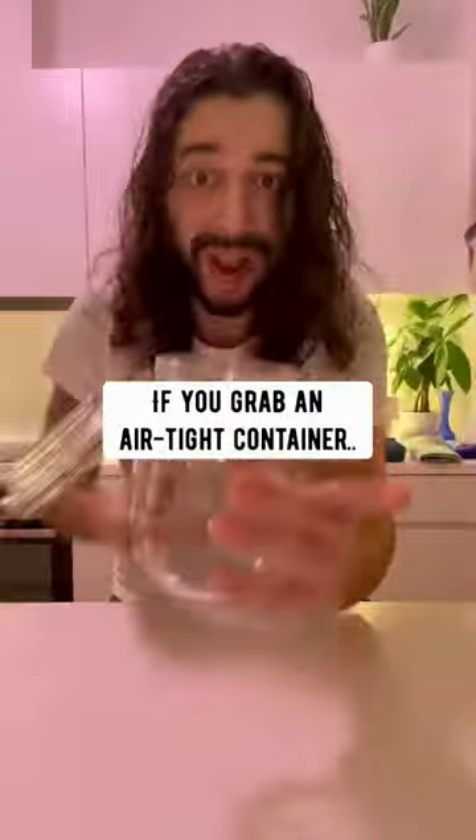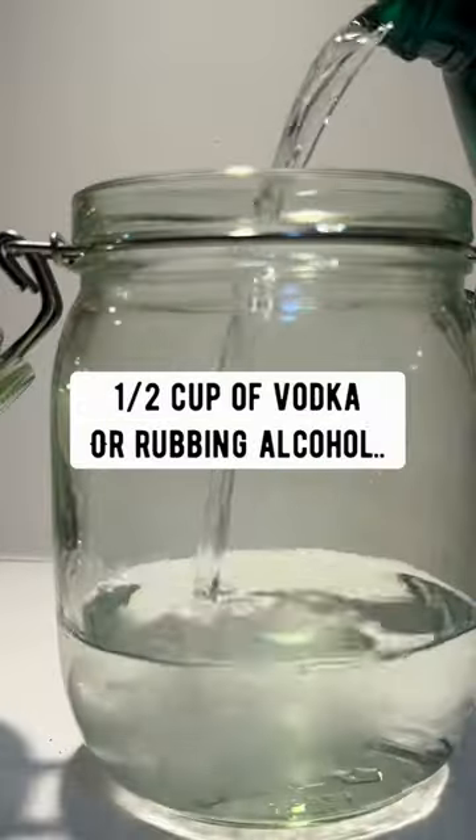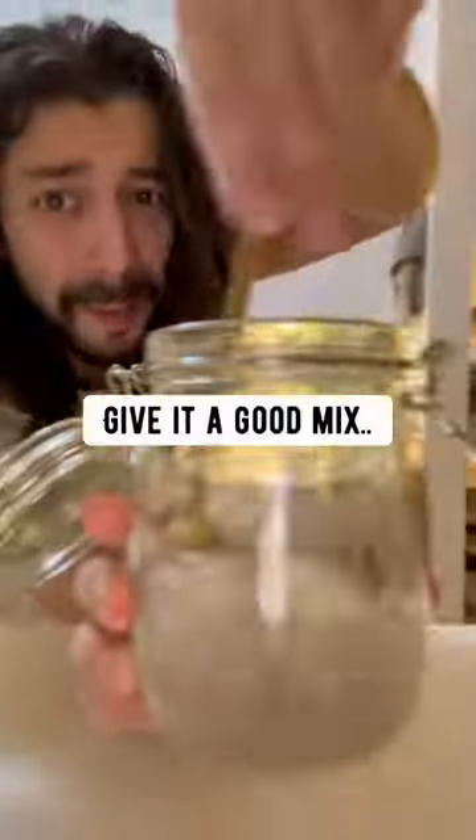Did you know if you grab an airtight container, add one cup of vinegar, one cup of water, and a half a cup of vodka and rubbing alcohol? I like to add a few drops of lemon juice. Give it a good mix.